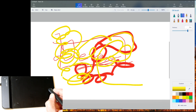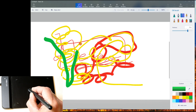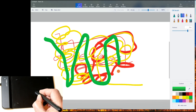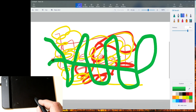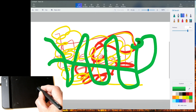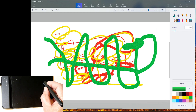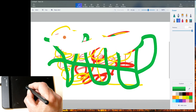Let me pick a much thicker brush and a different color — just hover over it to get there. So what do you think of my art? Maybe I can sell that for something. I can also use the eraser — come over here and select eraser, make it a thick eraser, and I can erase everything. Couldn't do that in kindergarten though!